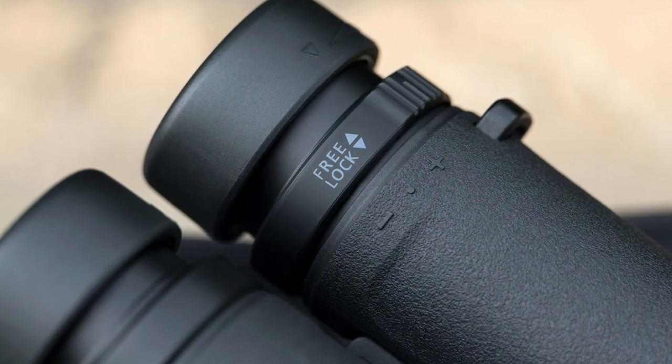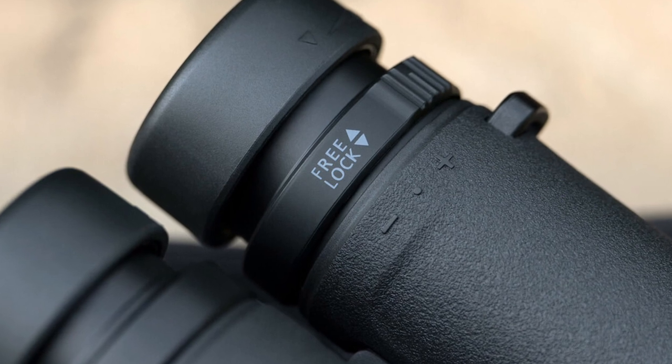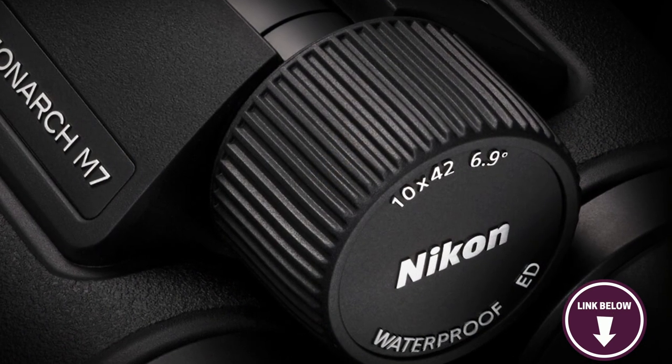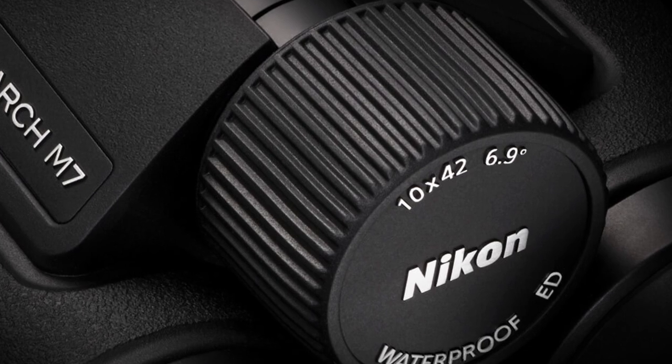Something to know before buying the Nikon Monarch M7: some users note that the image from these binoculars can be less crisp than more premium options on the market. If you're looking for a pair of binoculars for wildlife photography you know you can trust, the Nikon Monarch M7 is an excellent choice.